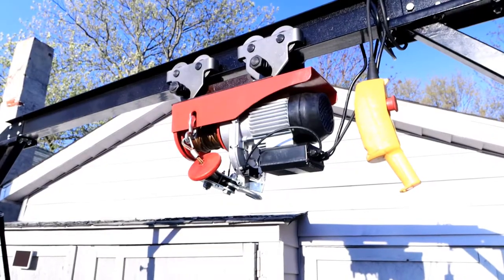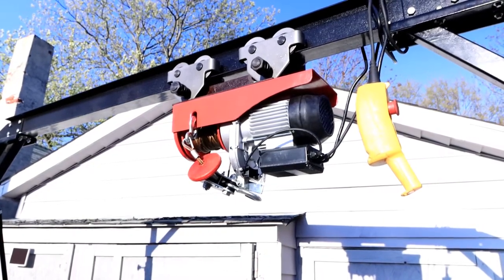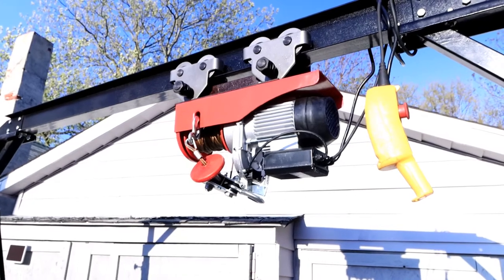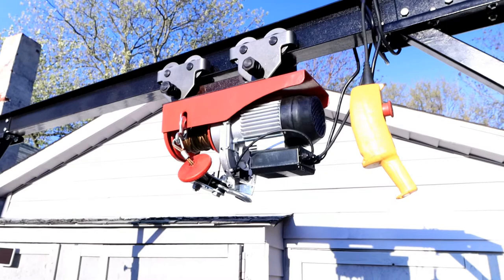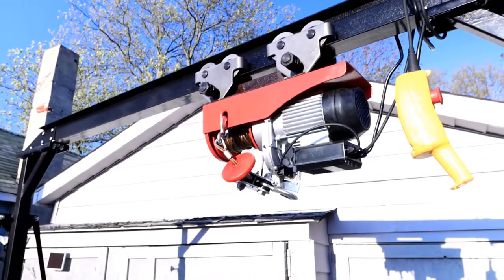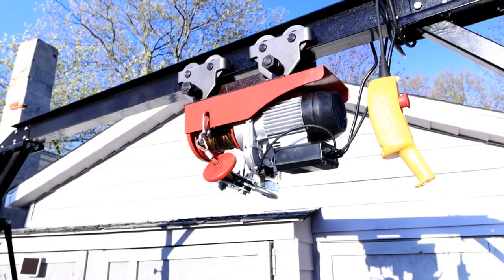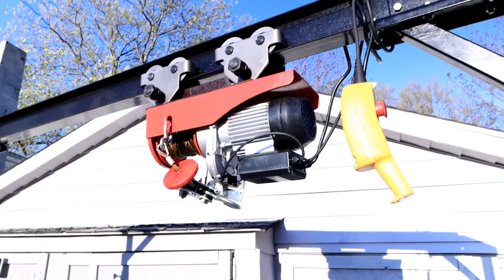I'm actually fighting daylight at the moment — the sun is at a terrible angle, so I'm going to do my best to keep that behind me. As you can see, you've got the Harbor Freight hoist; it's the one-ton electric hoist. The gantry crane itself is from JEGS, and I'll put all prices and links to everything down below in the description. I have everything coiled up on top of the crane.